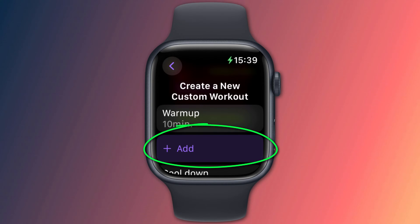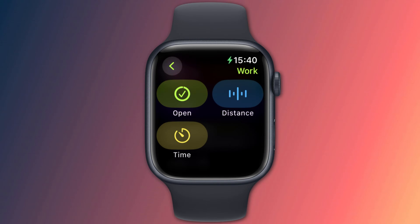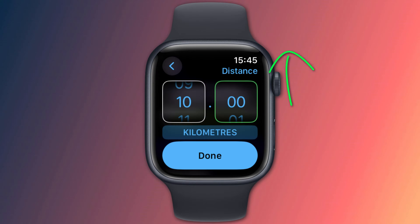Having set your warm-up time, tap on the back button and your warm-up period should now be updated. Next, tap Add to add your workout. Tap on Work and you're given a few different goals based on the type of workout you've chosen.